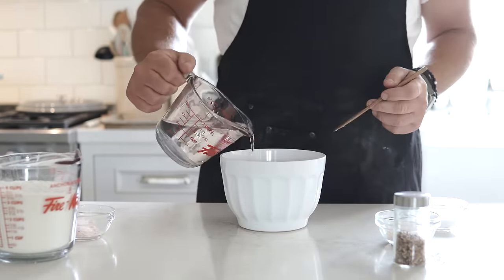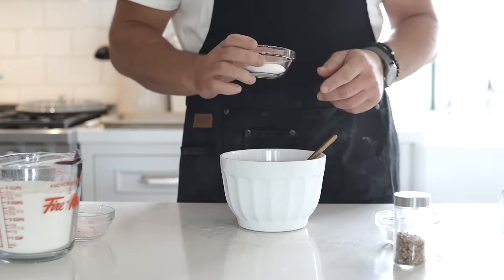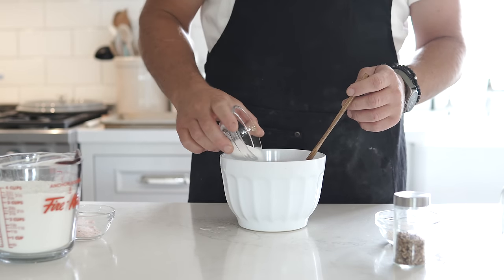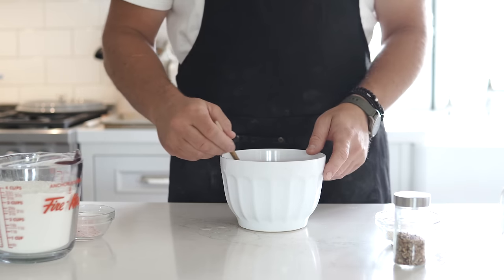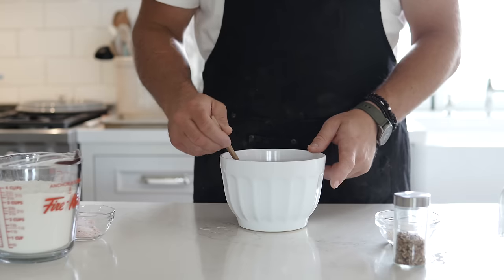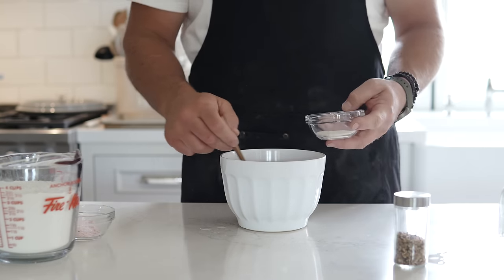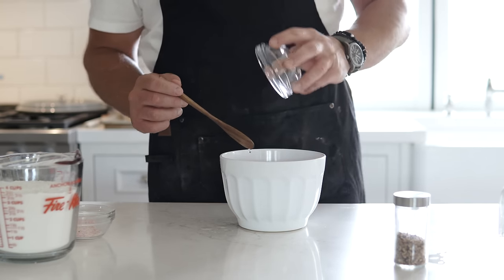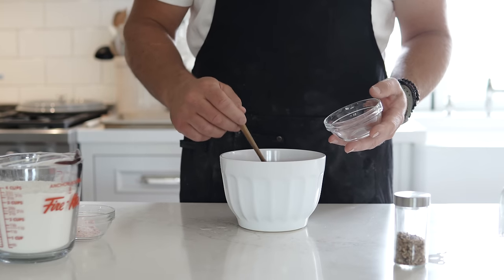Add your warm 320 milliliters of water, then add one and a half tablespoons of sugar. Make sure your water is above room temp — warm to the touch. Stir that in and make sure all the sugar is dissolved before you add your one tablespoon of yeast. Once the sugar is dissolved, mix in the yeast, stir lightly, and set aside to rest for 10 minutes.